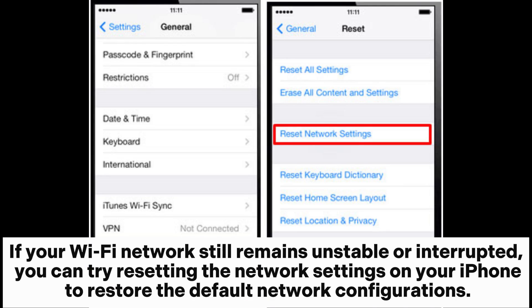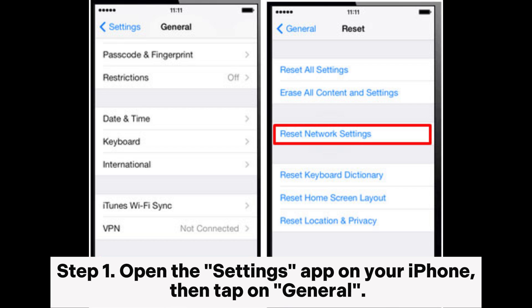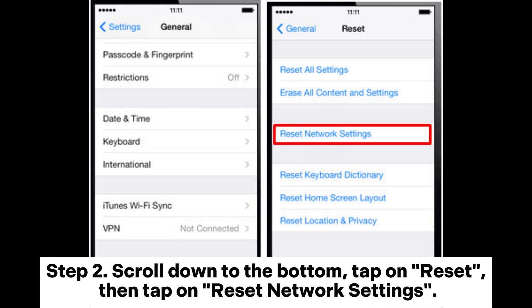Reset the network settings. If your Wi-Fi network still remains unstable or interrupted, you can try resetting the network settings on your iPhone to restore the default network configurations. Step 1: Open the Settings app on your iPhone, then tap on General. Step 2: Scroll down to the bottom, tap on Reset, then tap on Reset Network Settings.